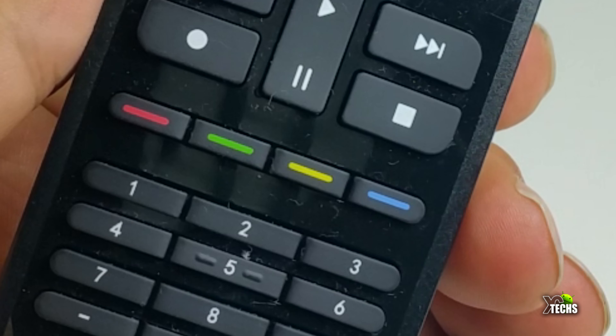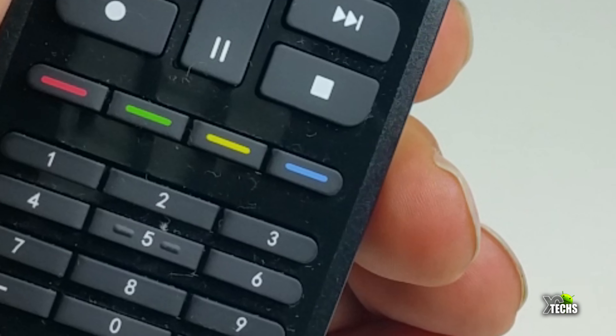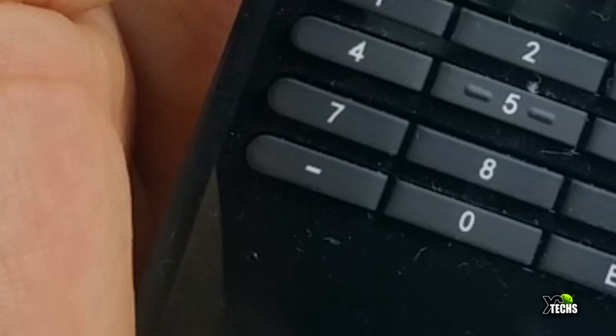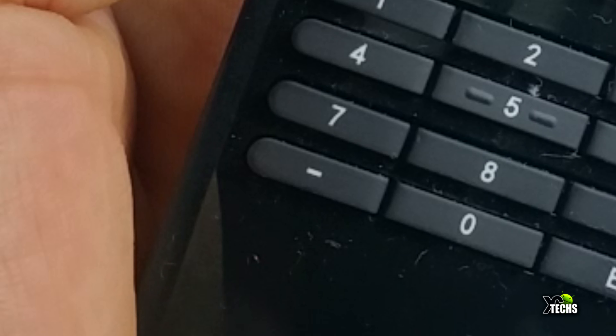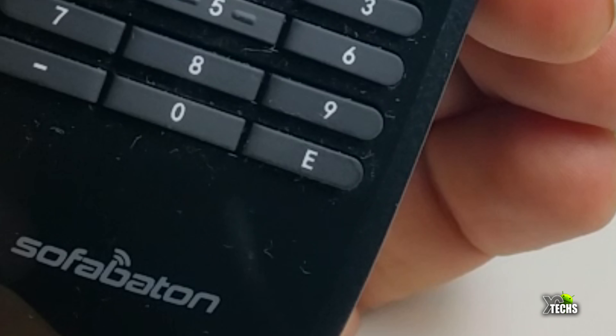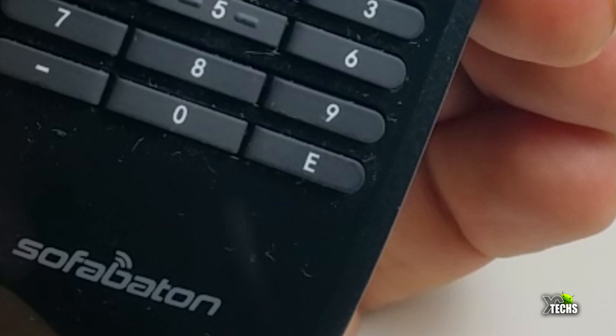Going to the bottom part you have four color buttons that you can customize — for example, if you have an Android box you can set it up. There are numeric buttons at the bottom and also two extra buttons: a minus sign beside the zero and an E button. Those are the ones you'll be able to pair with your app, and we will get to that in a few seconds.